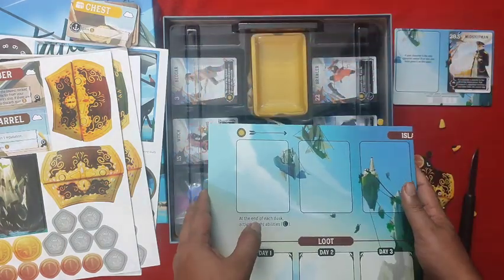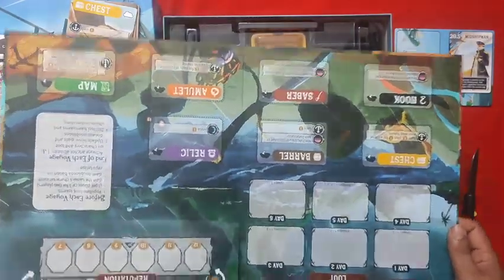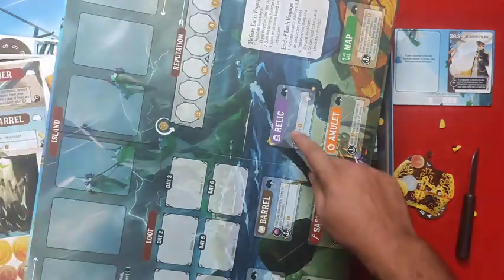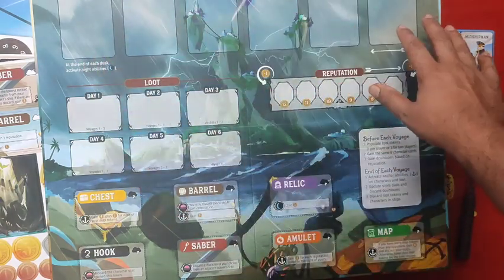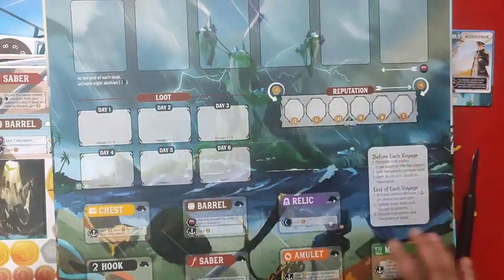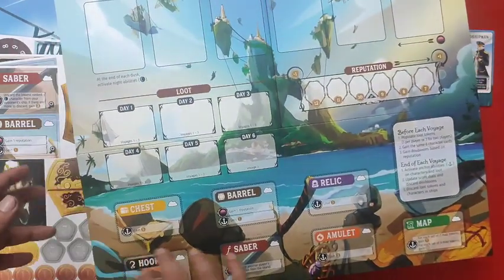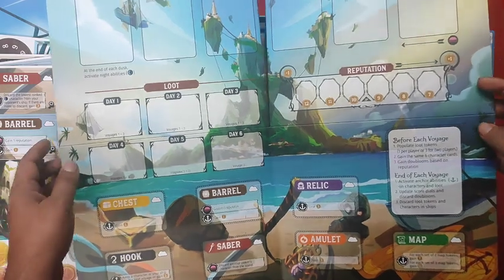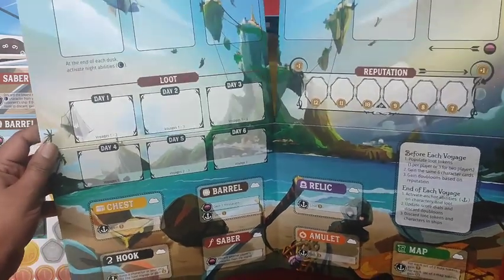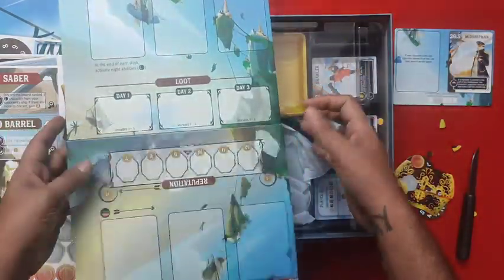Finally we have the board. This is the stormy side, and like I said all these loot symbols are actually printed on the board. All the cards for the players go on top, the loot goes here, reputation goes here. Then we have the calm side, which is not the 'take that' side — it's the family-level gaming side. If it's your first game, you should play the calm side.